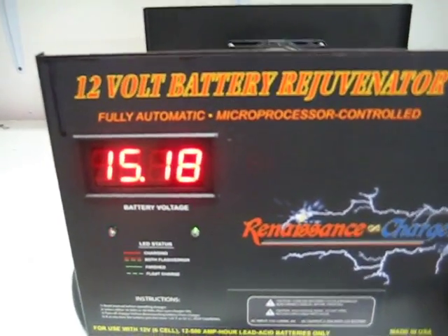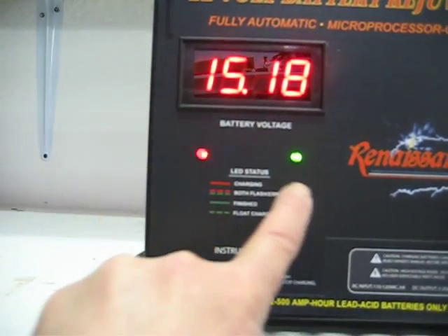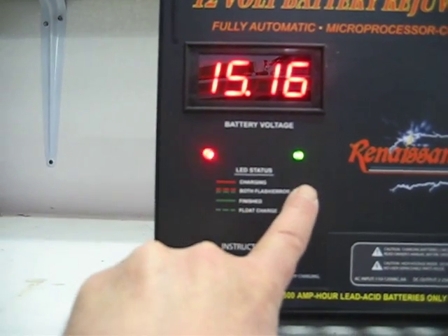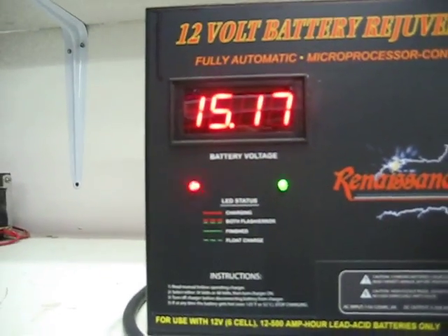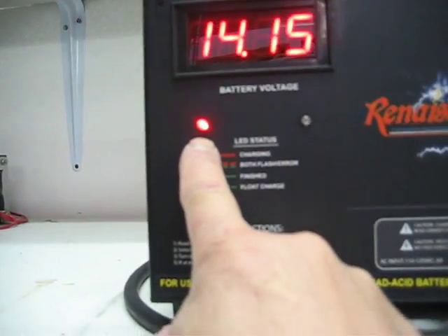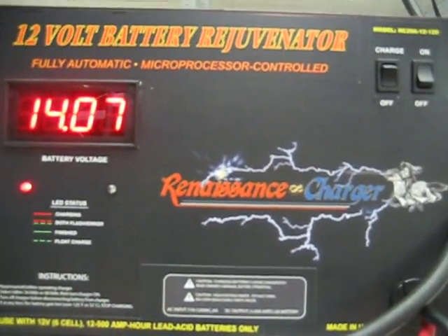Here we can see the charger. If you notice, this light is flashing and the green one is floating now — so it's in the desulfation mode when this happens. That means the battery's pretty much charged. So we're just going to turn it off. It comes back to a solid red light, which means it wants to charge, but the battery's falling.